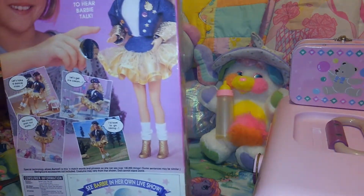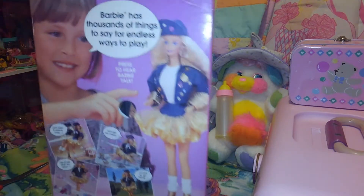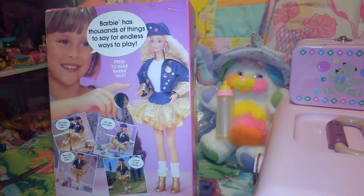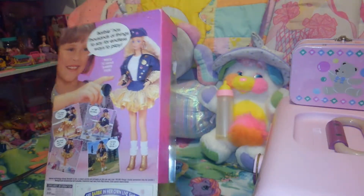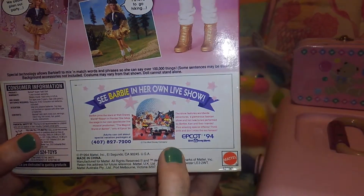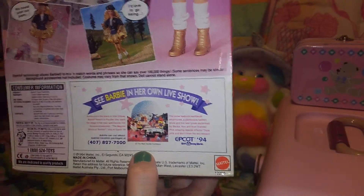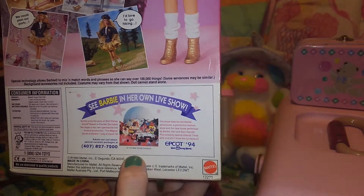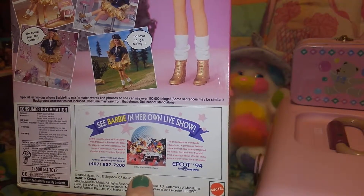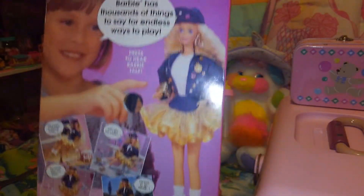There is a button, so I'm kind of scared that she still has the batteries in her — there's no guarantee on that. I got really lucky with the other one, that she did not have her batteries in her pack. Fun fact: this little show down here, this Epcot show, you can watch on YouTube. It's called 'Barbie's World' — or it was a '94 Epcot Barbie extravaganza. It's really worth watching if you're into weird kitschy '90s things.